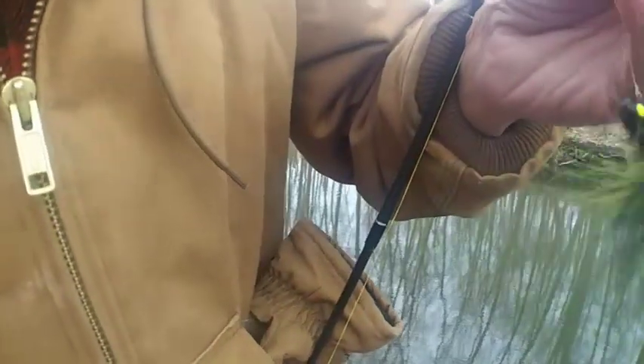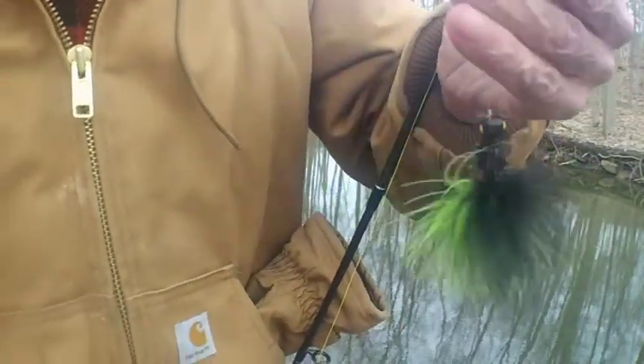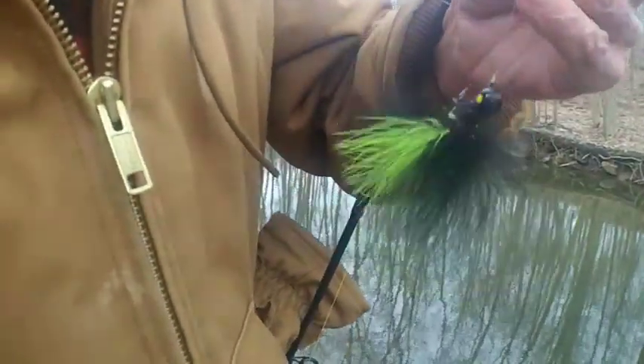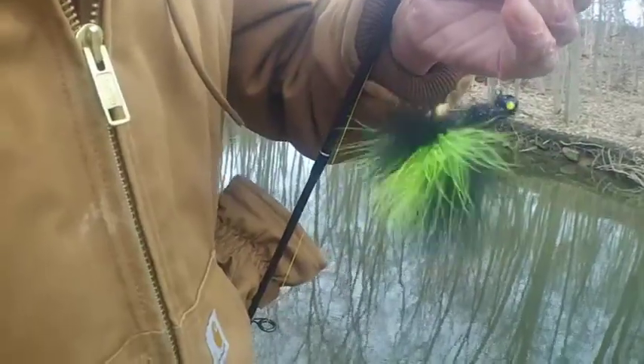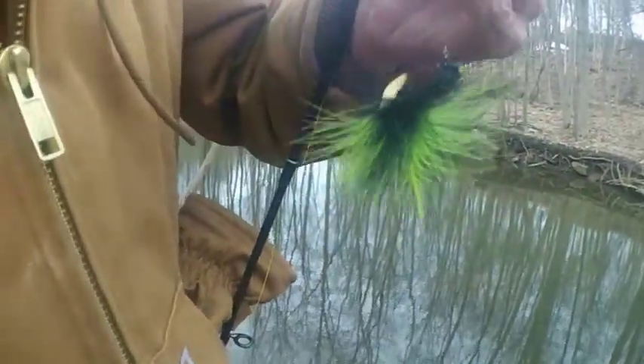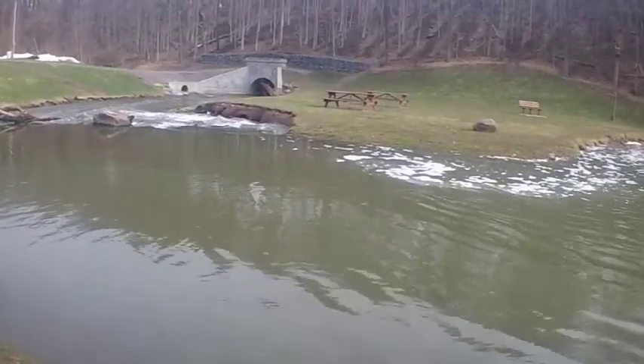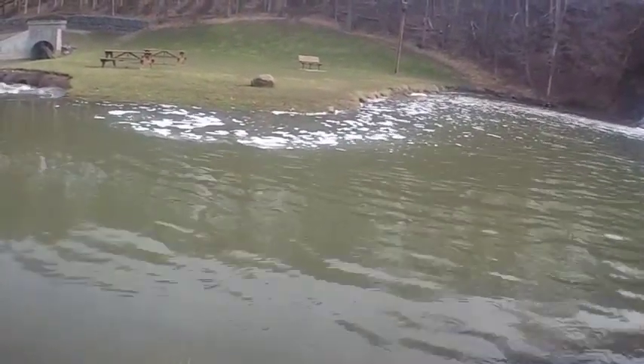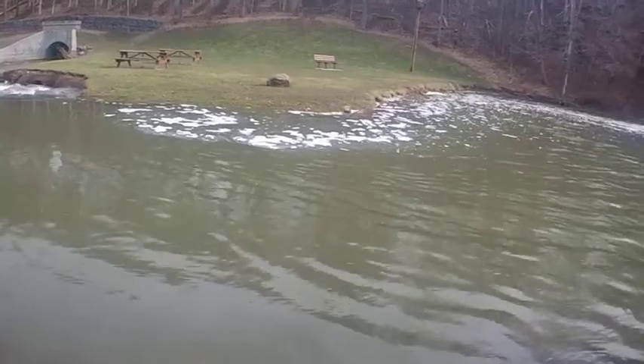Today we're going to be using marabou jigs with waxworms, and one with a crane fly larvae jig. We'll see how we do — see which one does better. First we'll try the waxworms. Moving over here by the falls before the rain — supposed to rain.